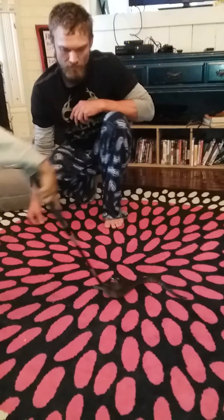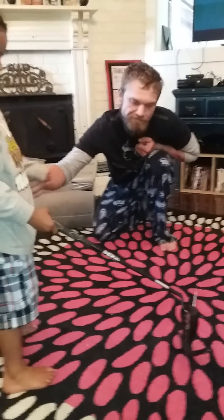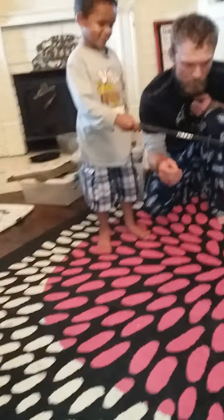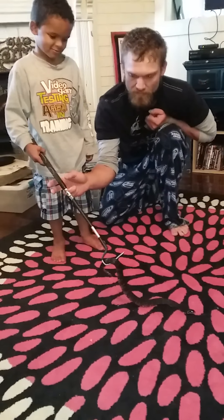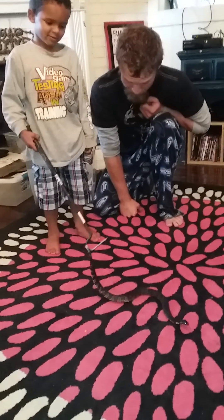Careful. Don't want to poke him. Why do I not want to poke him? You don't want his head pointing at you. Always keep his head pointed away. I don't want him looking at him. You don't want him looking at you.